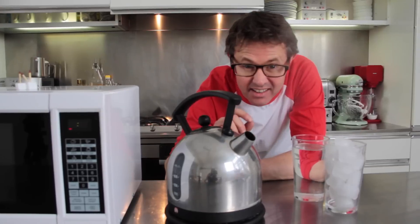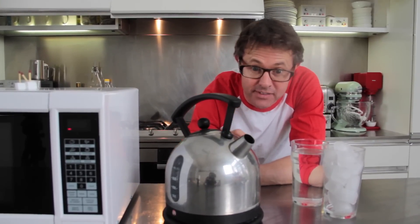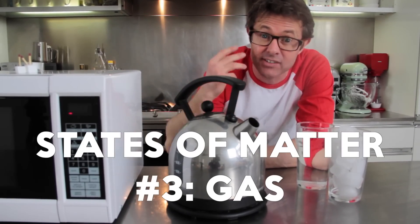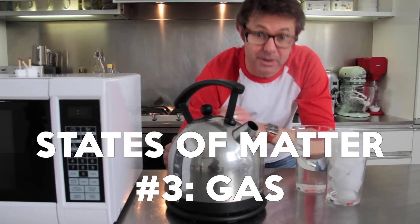What you can see is actually a little cloud. That's not the steam — the steam is invisible, but it's condensing water around it and that makes it a little cloud. So steam is H2O in gas form. Quite exciting, isn't it?